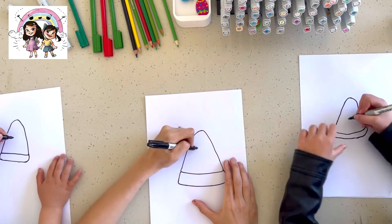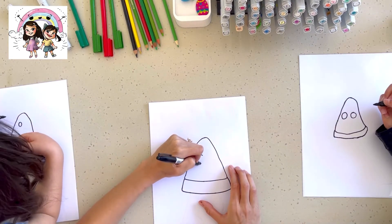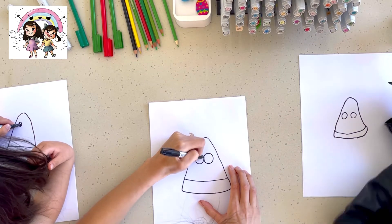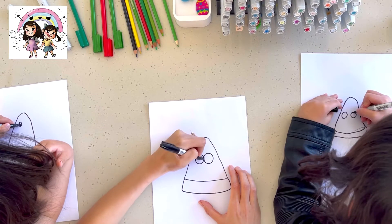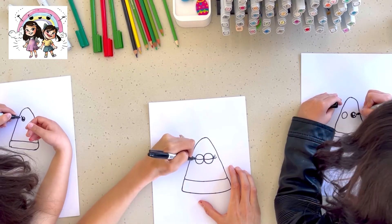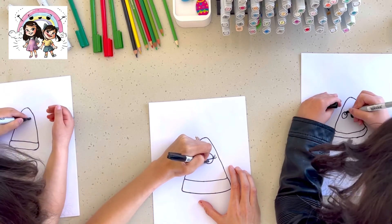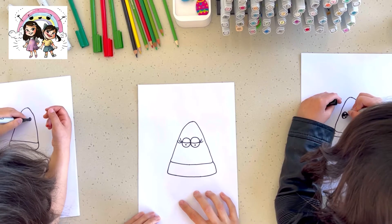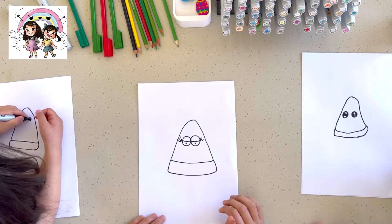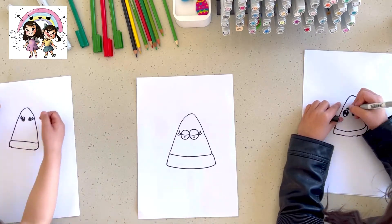We're gonna do big googly eyes. You can do your own eyes — we could do like cat eyes, whatever you want. Mine looks so cute because it's so small. Big round circles. I've done mine so she kind of looks really funny. Look how cool all your eyes are — I love how everyone's got their own different eyes!